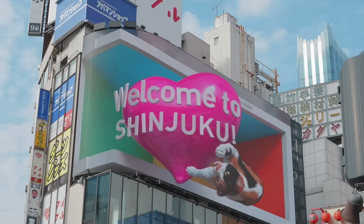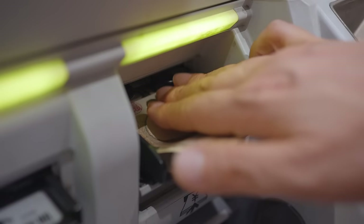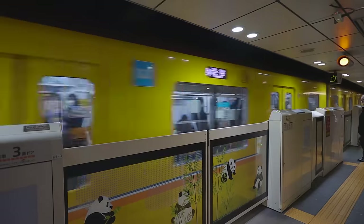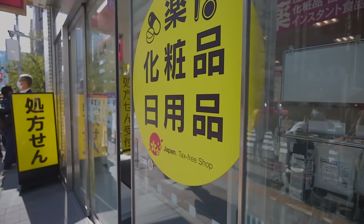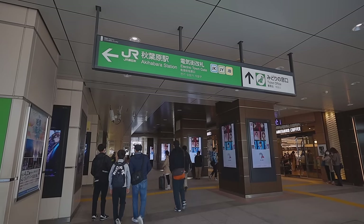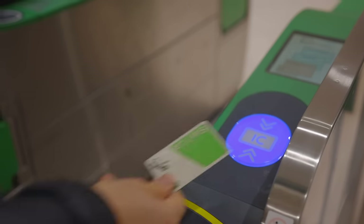In Japan, an IC card is a prepaid rechargeable card that allows you to put your money in and use it to pay for tickets of the trains, buses, subways, taxis, and so many other things. You can use it to pay at vending machines, coin lockers, convenience stores, drug stores, shops, restaurants, etc. And not just in Tokyo, Kyoto, or Osaka — you can use it almost anywhere in Japan that applies the IC card system.